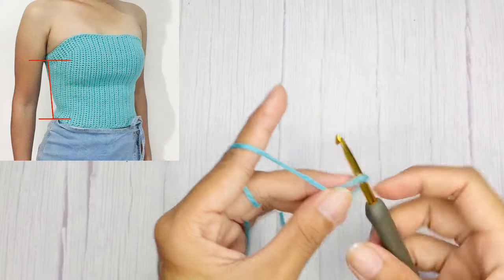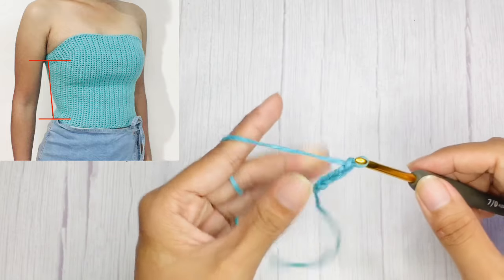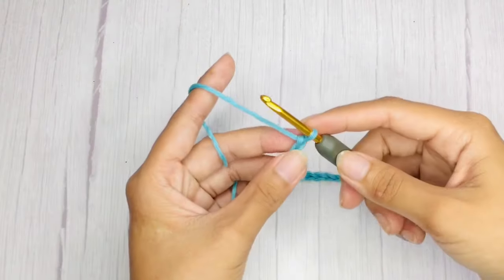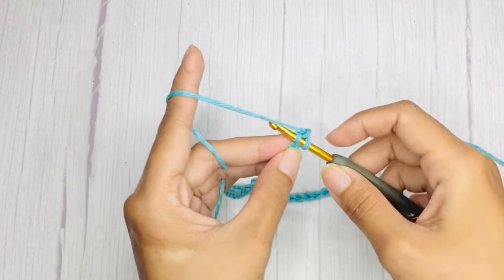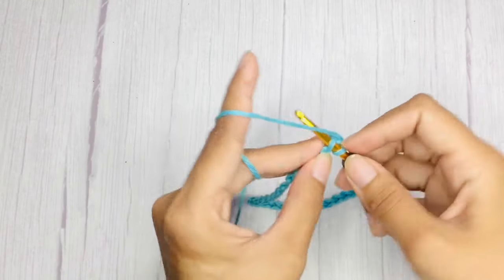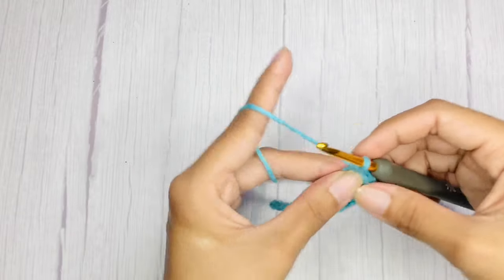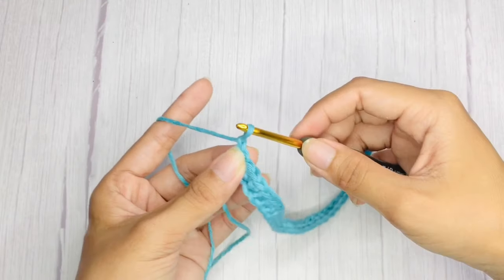To begin, make a slip knot and chain a length that stretches from your underarm down to your desired length. For my size I made a total of 31 chains. For our first row, starting on the second chain from hook, single crochet in each chain until the last.